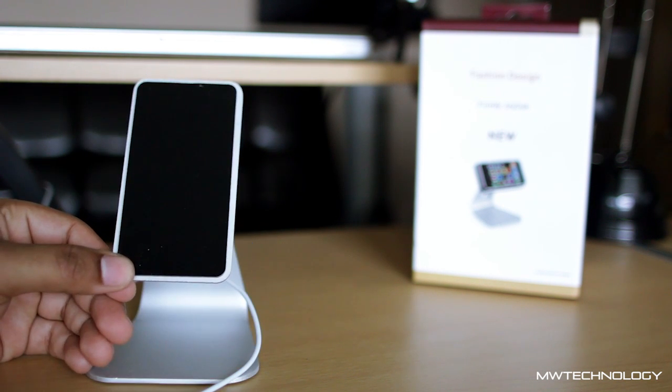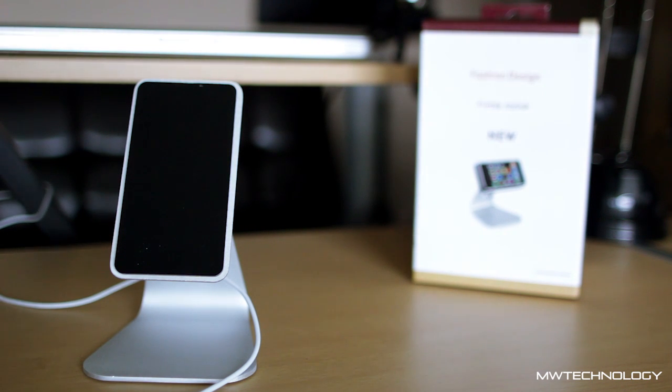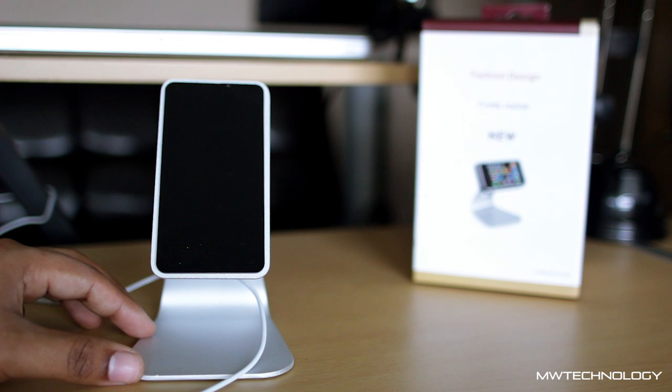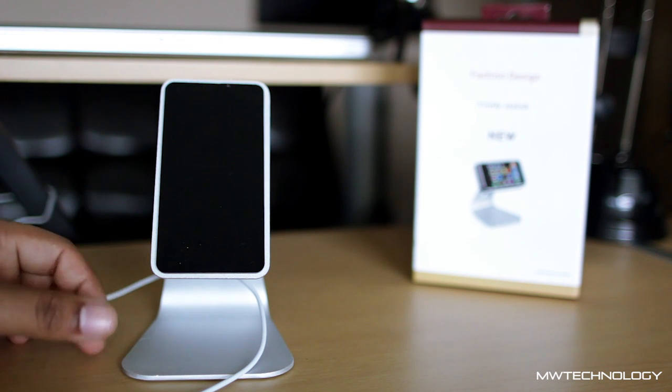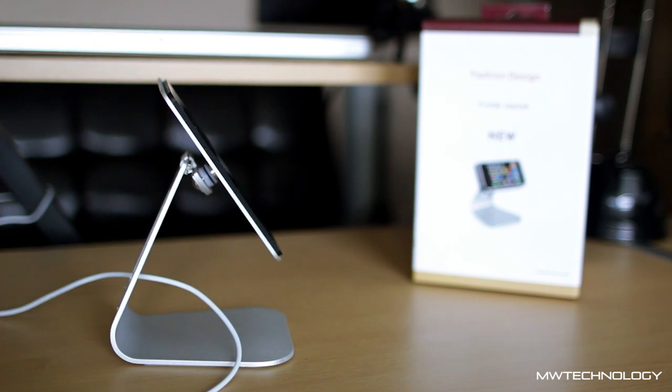I got this for around $20. There's a company in the United Kingdom that makes it and you can get it from them online — it costs about 15 pounds or something — and then you can ship it to wherever you are. I live in Canada, so it took a fair bit of time to get here. But it was worth it, because there's no stand out there in the market right now that looks like this and does the same thing.